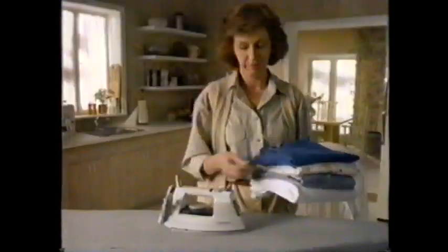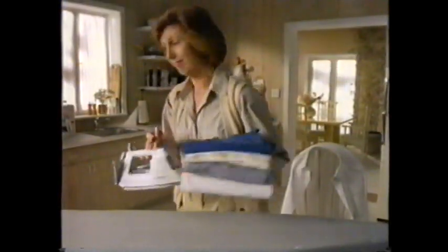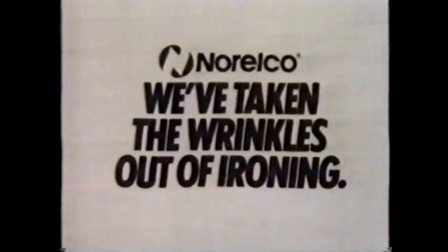Adjustable steam that matches steam volume to fabric. Long-lasting steam to finish up to 60 minutes of ironing between refills. The new Easy Steam Irons from Norelco make ironing so easy they take the wrinkles out of ironing.